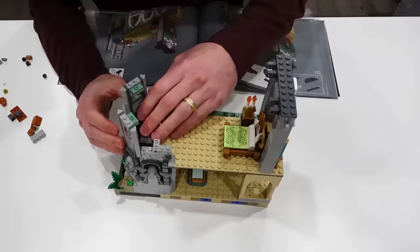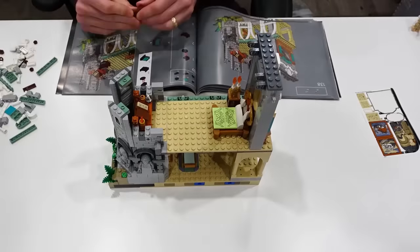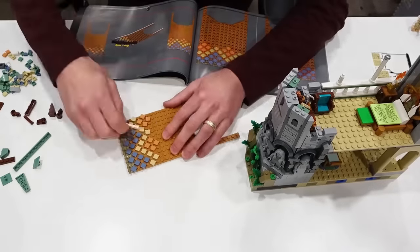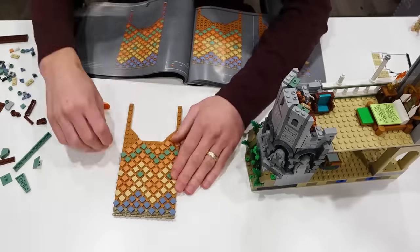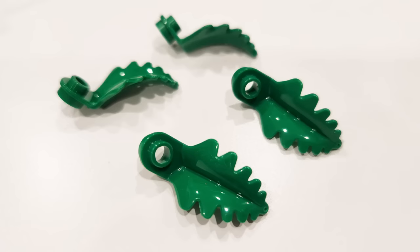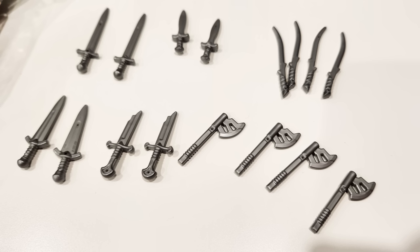The roof panels use a lot of one-by-one tiles — I won't lie, but they were actually really easy to get straight. Now the base section of all three structures are covered in slopes and plant life and there's actually a new plant element. I love these fern elements — you actually put two of them together and it looks like a fern. It's incredible.